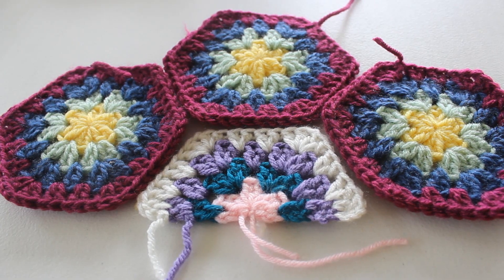Hello everyone! In this video, I'm going to show you how I crochet a half hexagon motif.